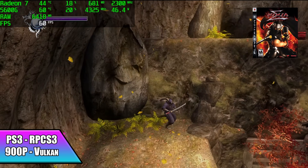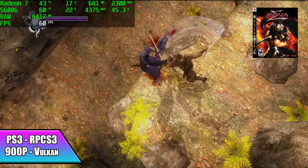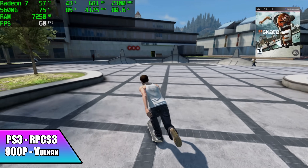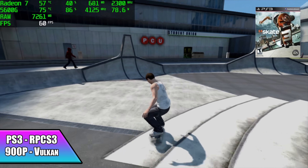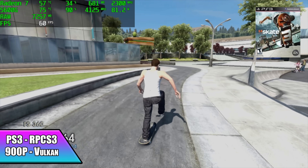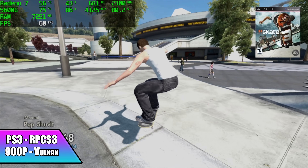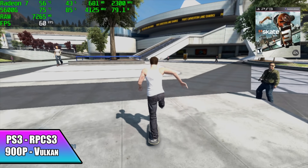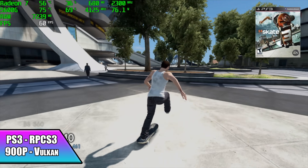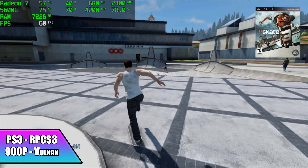Some PS3 games are probably not going to run well on this, but then you get games that are playable but require a lot more CPU performance, like Skate 3. We've got that set at 900p using the Vulkan backend with no overclock on the CPU side of things. The 5600G can handle this game just fine and we're pulling around 80 watts with the APU — not bad at all, and it's totally playable on this system.